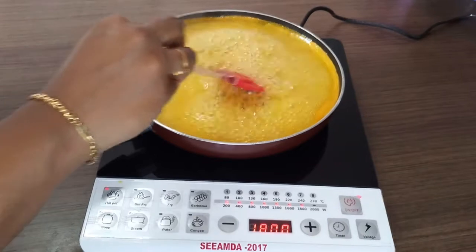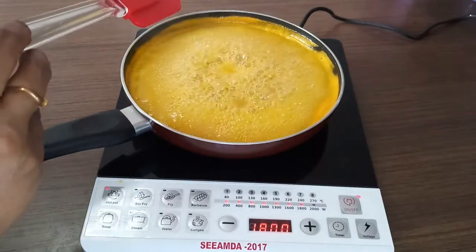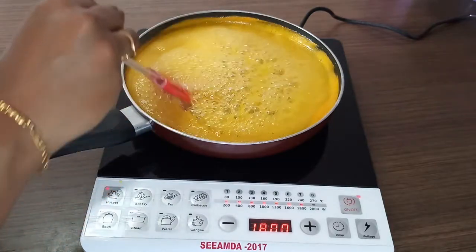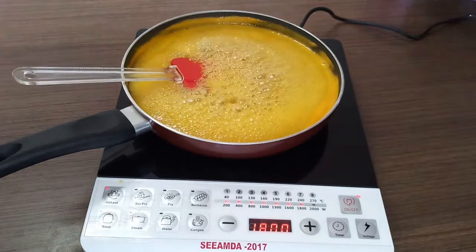Now when the mixture is completely foaming we will have to add in the 2 pinches of orange zest. Make sure not to add anything more than 2 pinches because the marmalade might turn bitter.